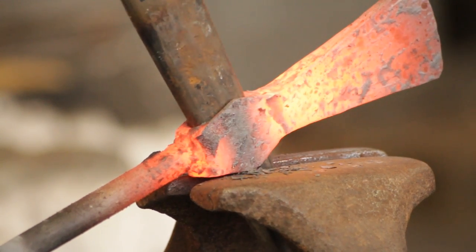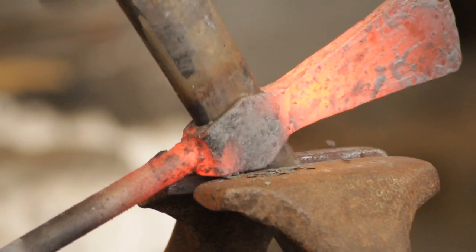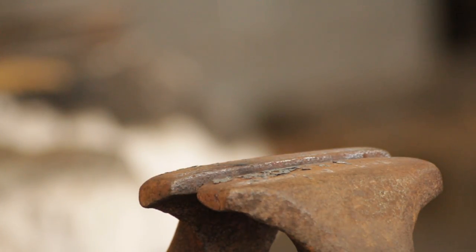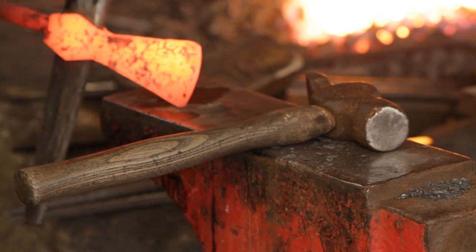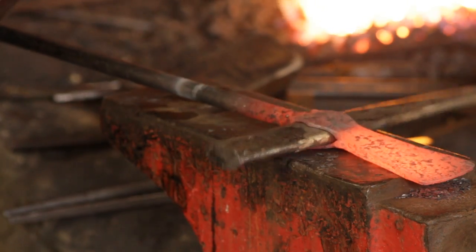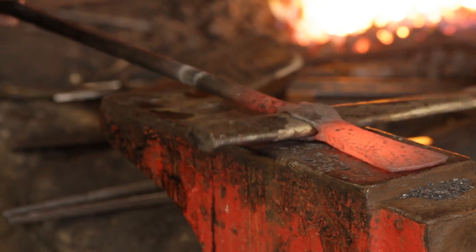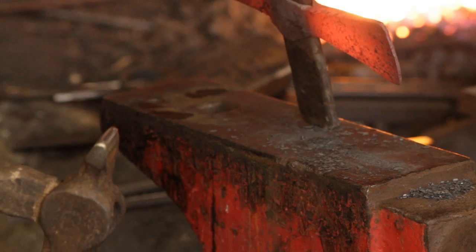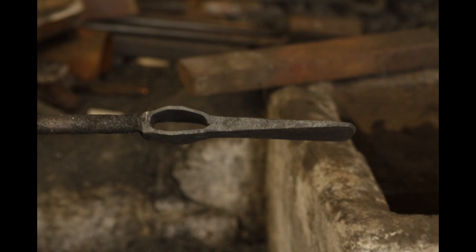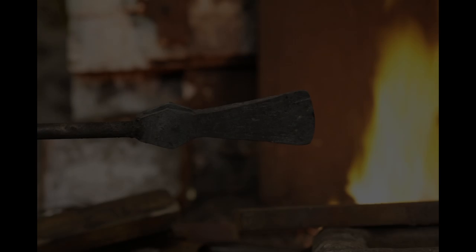I'll just open up the vise every now and then when the drift starts binding and let it through a bit more. I don't really do any forging on the mandrel to shape the cheeks — it's just a mild steel mandrel and I don't want to distort it. If I made the iron properly in the first place I won't really need to do that much dressing afterwards. Ideally I'd make a new mandrel out of forklift tine or air hardening steel, but the mild steel one works fine and it's something beginners can do quite easily.